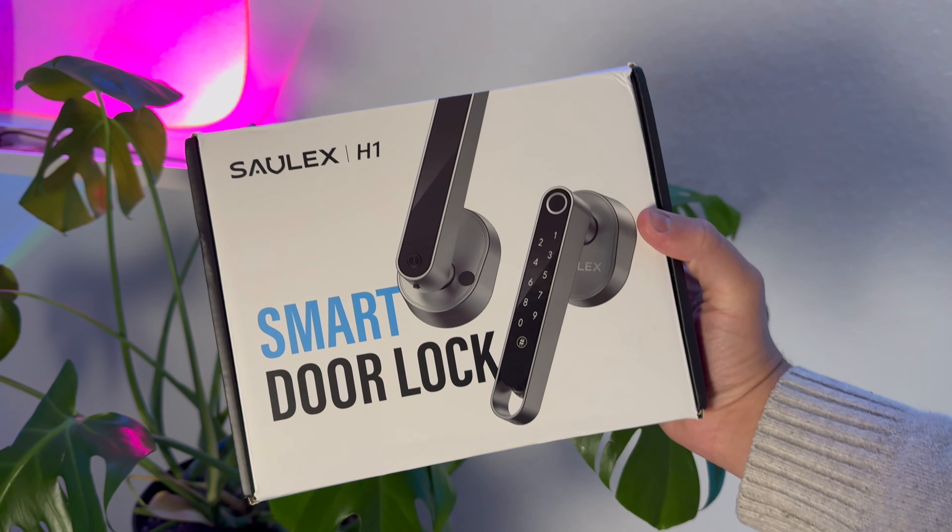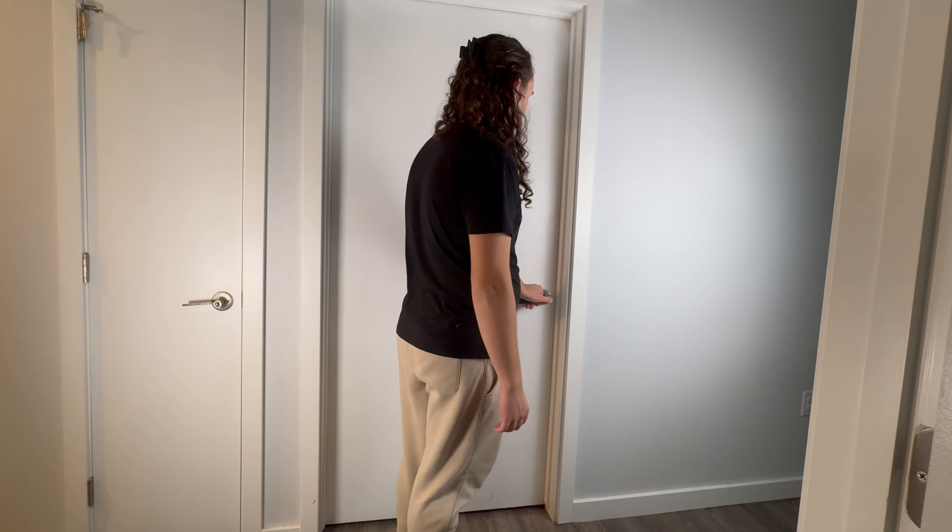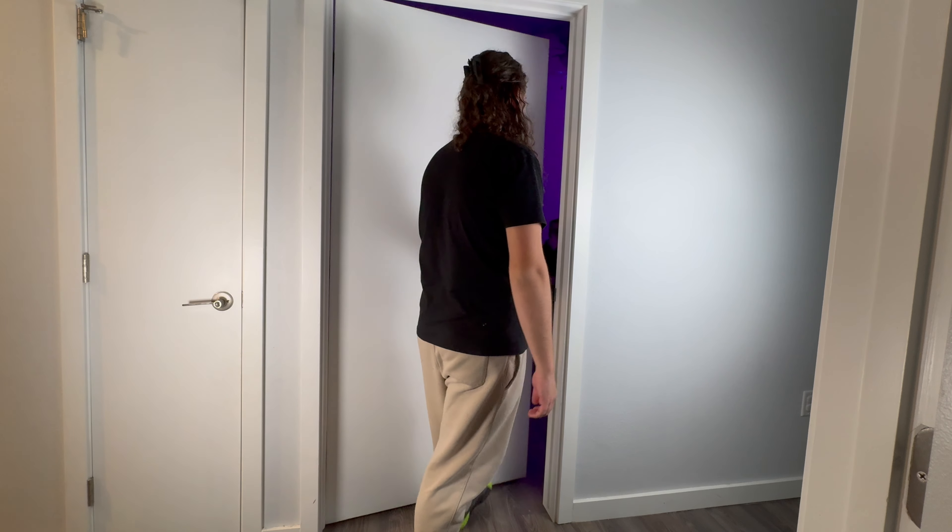Solex actually reached out to me at a perfect time — right after the other one broke — and they sent me their H1 smart door handle to check out. So thank you to them for sponsoring this video. I've actually been using this door handle for over a month now, and I can easily say that my wife and I use it dozens of times every day to get in and out of the office.